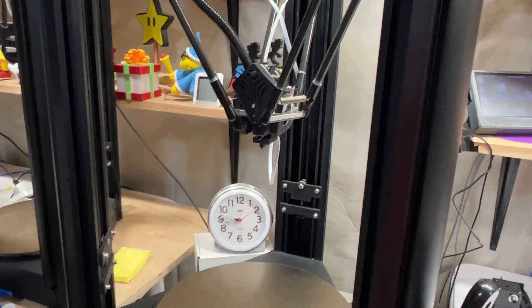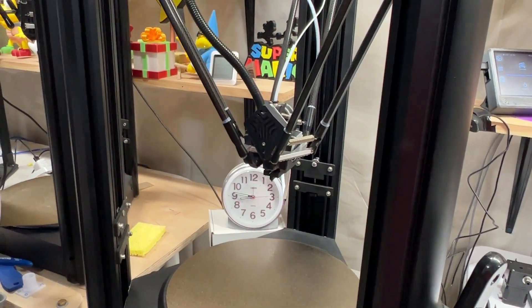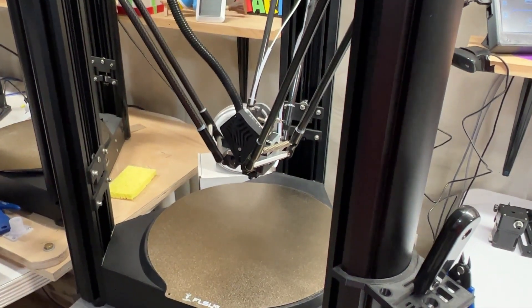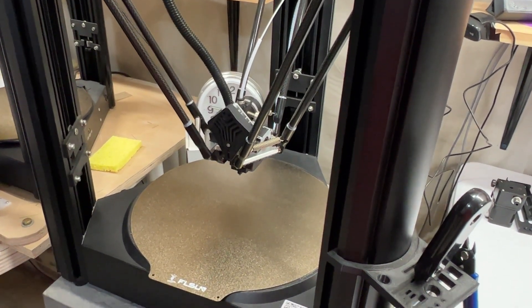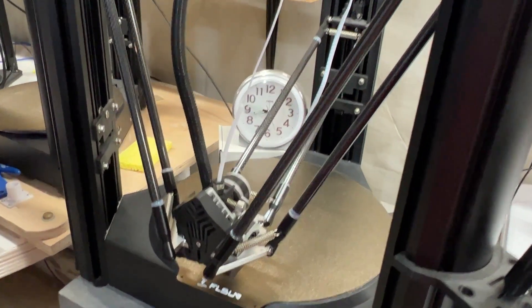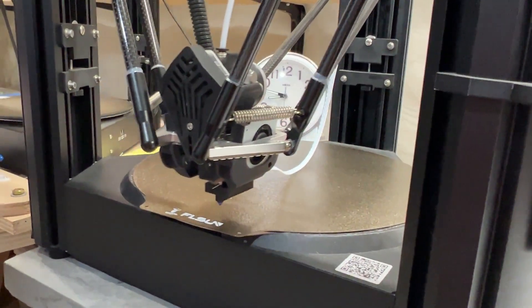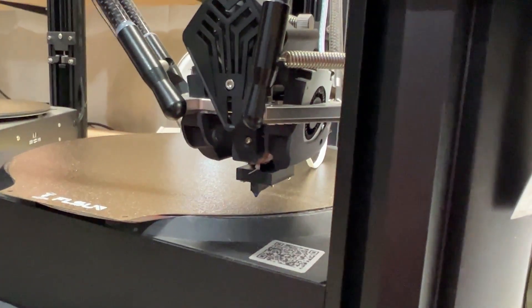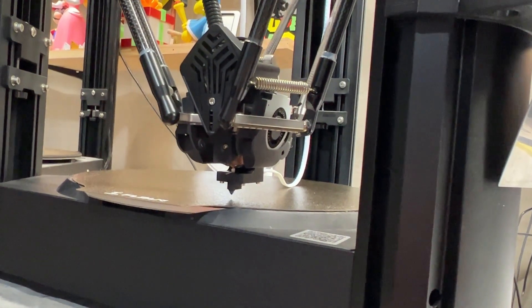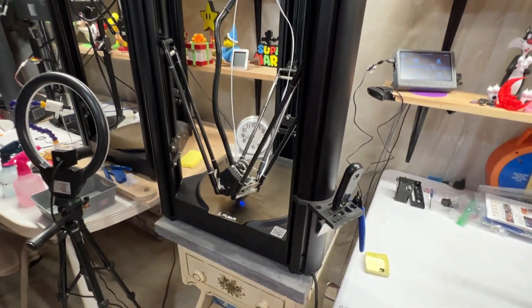The bed mesh is going to take a few minutes — it is slow moving, I have to tell you. This bed mesh does around 30 or 32 points, some large number, to make sure the bed level is fully mapped. We'll turn back to this once it's completed.